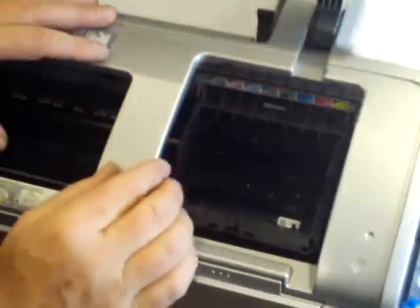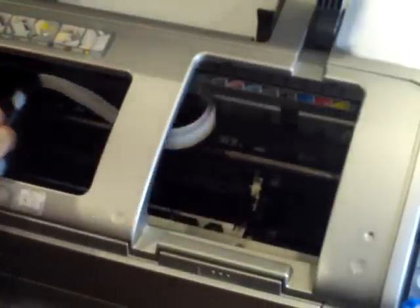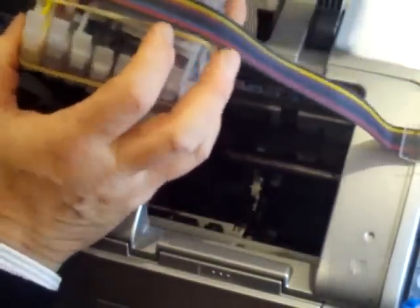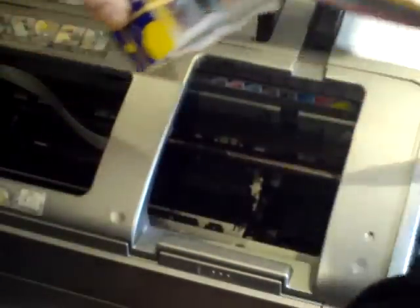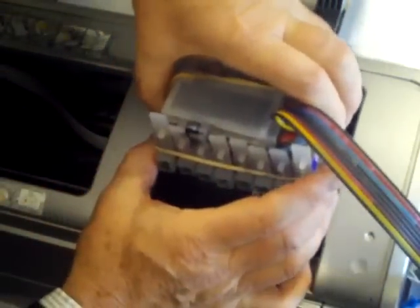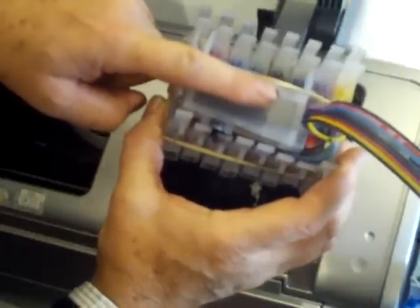With the mains lead removed from the printer, we can move the carriage manually up towards the left-hand side of the printer. We can now take our cartridge bank that we've filled up, which is nicely ready to go in. We can now arrange everything so that it's ready to go into the printer itself. In this case it's got the elastic bands already round it.